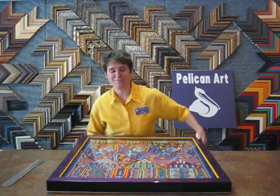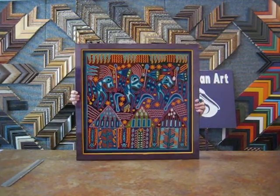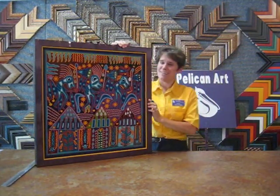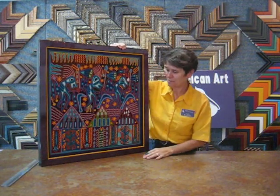So, here it is. Turned out pretty good, huh? I wanted to show you a couple things about the final product.